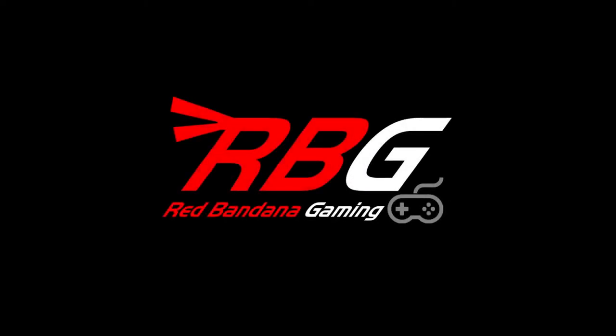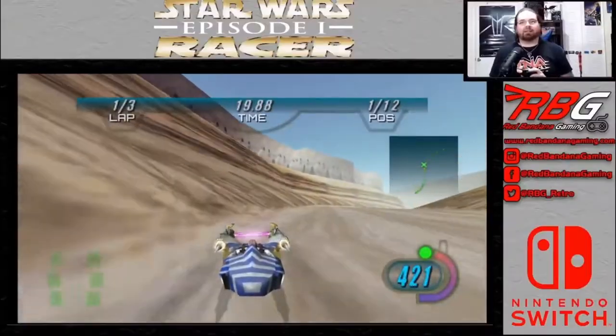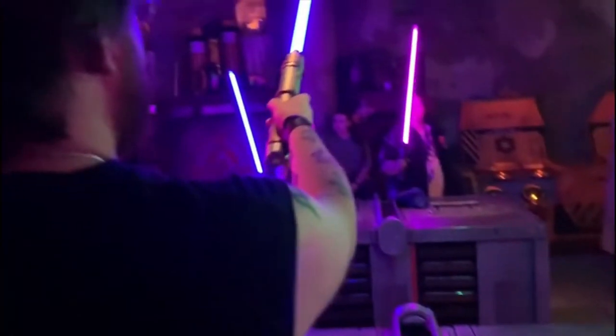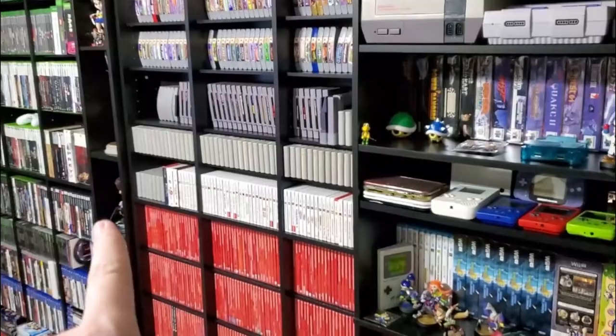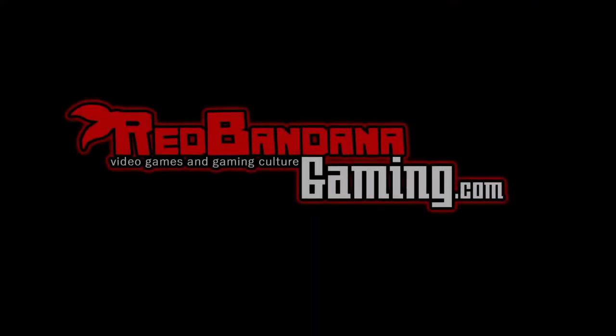Welcome to Red Bandana Gaming, the channel where Logan will show you everything. From gameplay to gear, their crew is here to take you on a journey through every atmosphere. Releases to news, you don't have to choose. Red Bandana Gaming is here for you.